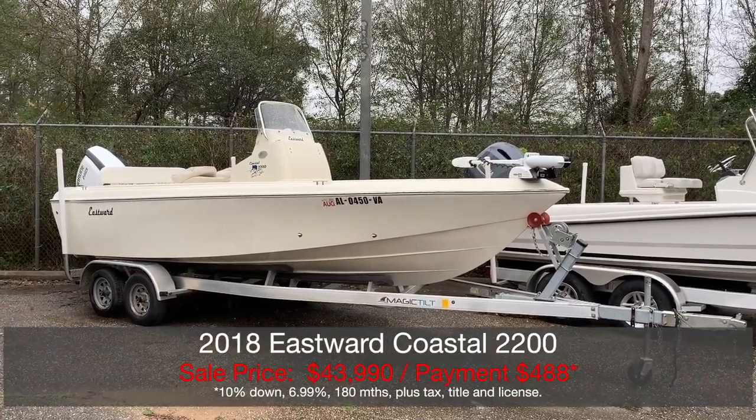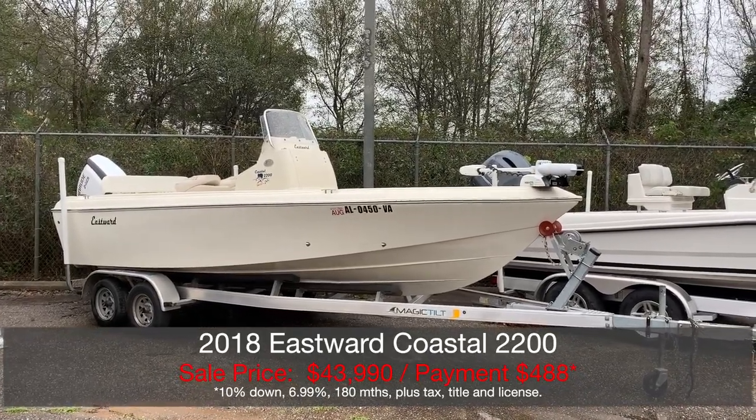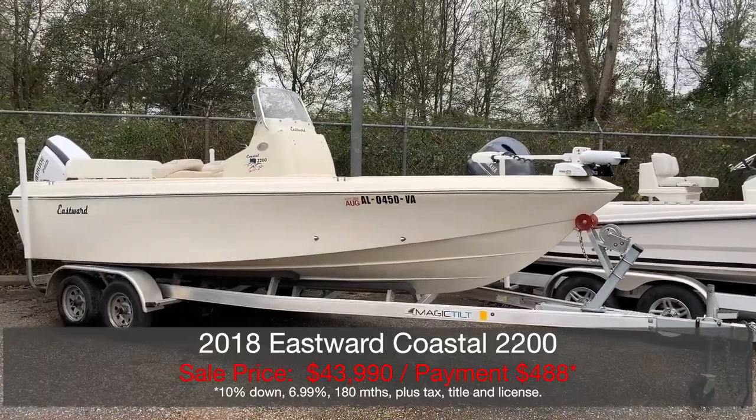Today I'm going to do a quick little walk-through of our recently traded-in Eastward Coastal 2200 custom-made boat from Florida.